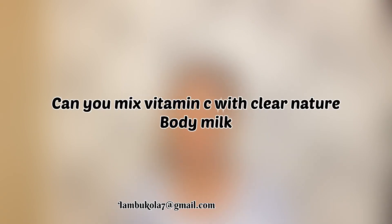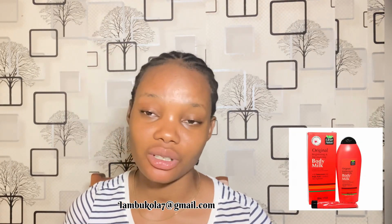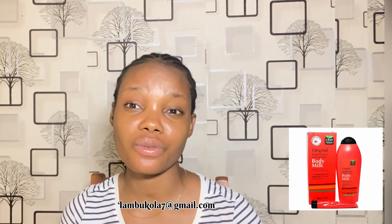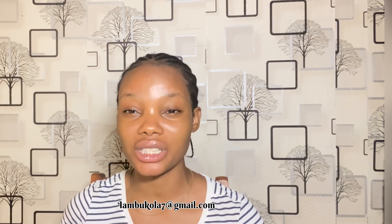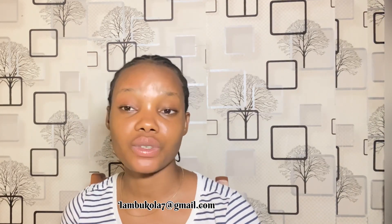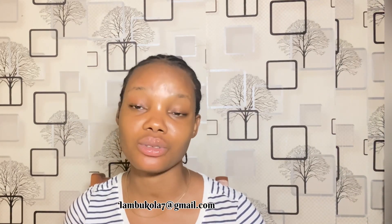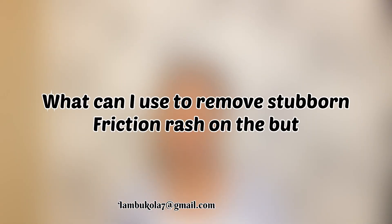Another question: Can you mix Vitamin C with Clear Nature Body Milk? Of course — if you have a Vitamin C serum, go for it. A lot of people complain about the smell of Clear Nature Body Milk. Have you tried it? Let me know in the comments. It's very effective, especially if you're not exposed to too much sun. Mixed with a glutathione serum, it gives a great yellow tone and your skin will glow.